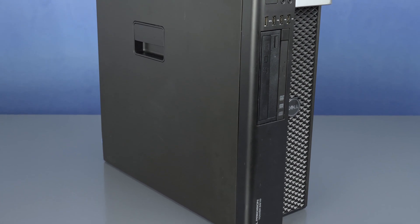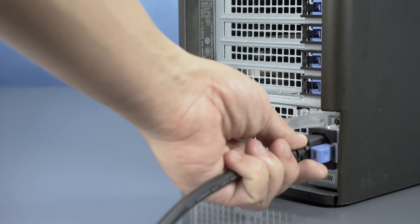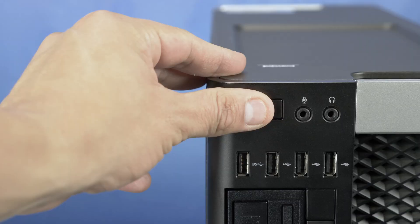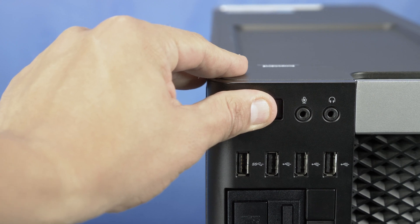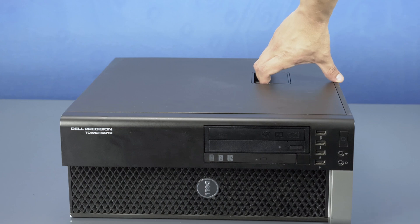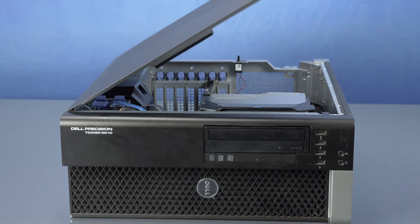Ensure your computer is powered off and the power cord is unplugged. Then press and hold the power button until the white light is completely shut off to ensure there is no residual power remaining on the motherboard. We recommend going through this process with the workstation on its side to have better access to the system's interior. We also highly recommend you check the manufacturer's system manual and comply with their recommended safety instructions.